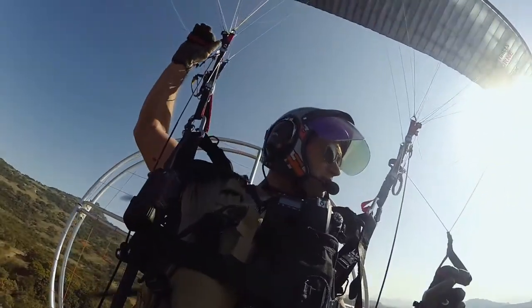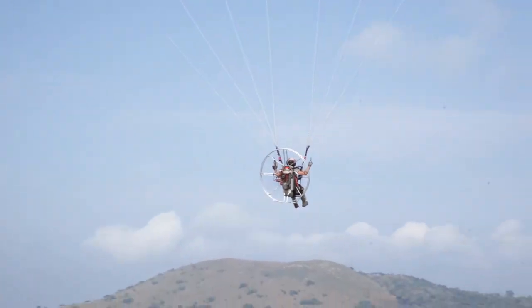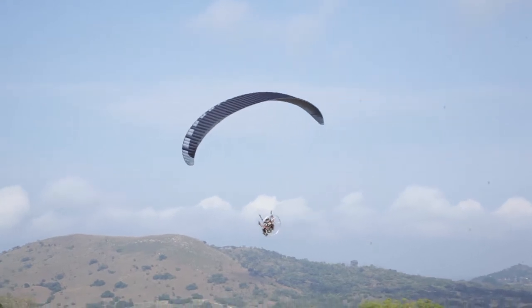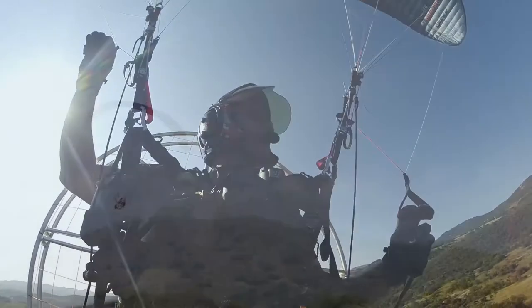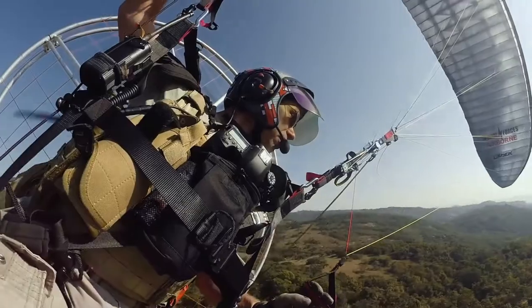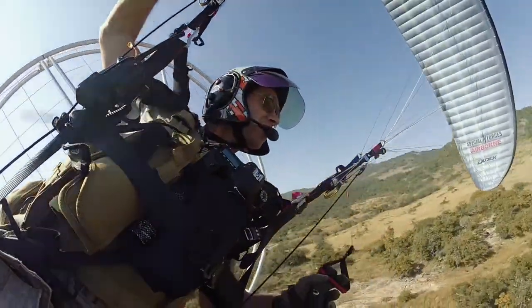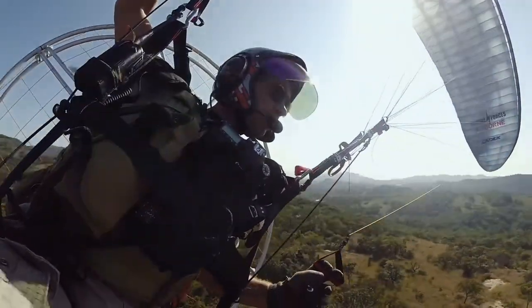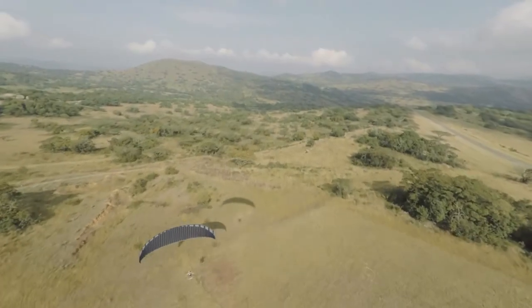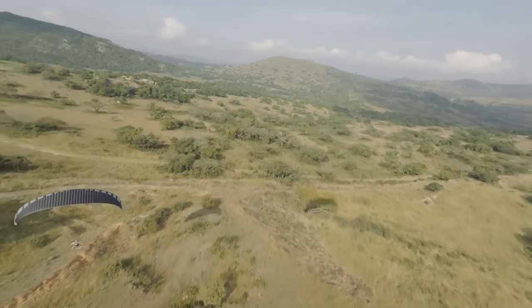First off, jump starts — doing a little bit of a spiral turn to see what the Nucleon NXX is like. Having throttle, it doesn't turn that well. It's not bad — it's the kind of turn ratio you'd expect from the NXX. Quite nice. I would say a little bit sharper than WRC, but if you're using throttle it diminishes the turn ratio a little bit.